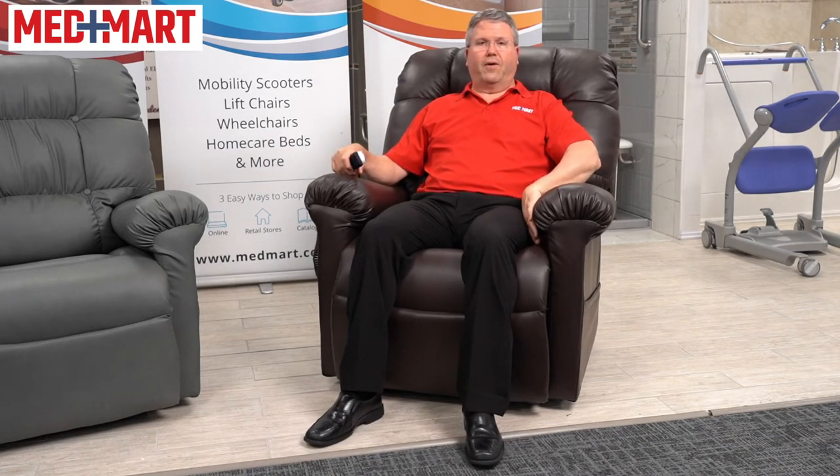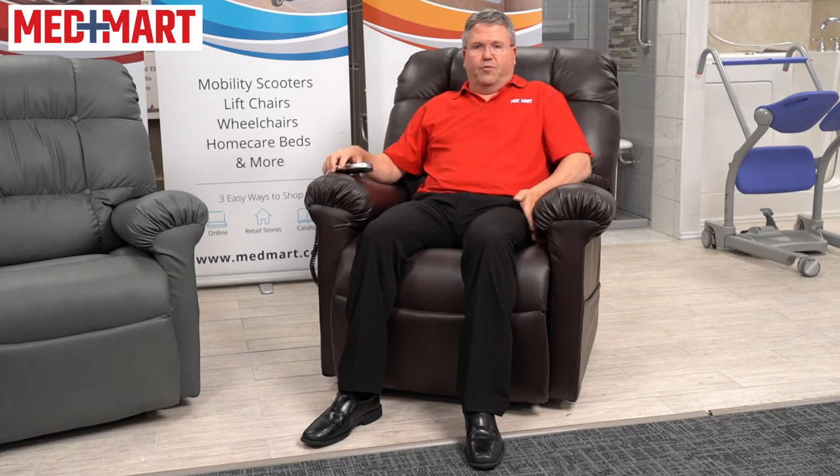Now I'm in the medium/large, again at 5'10", 210 pounds, and this would be a great fit for me. My feet are on the ground and I've got plenty of space on both sides. One thing that's nice about these chairs is the overstuffed arm, which gives you a great place to rest your arms, push off when standing up, and makes for a very comfortable chair.